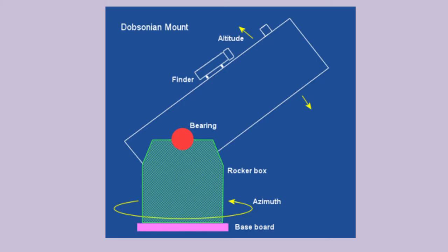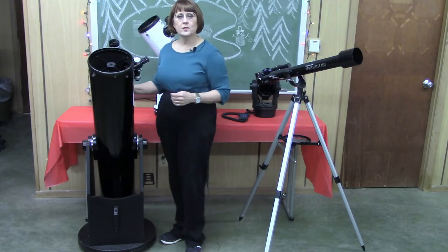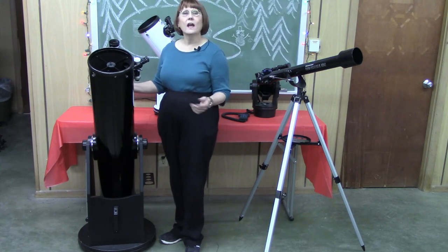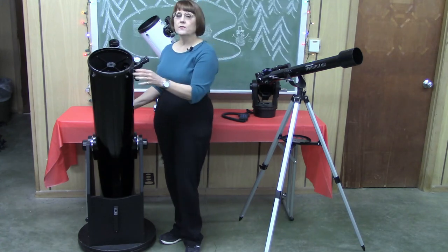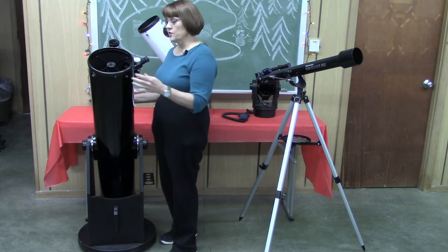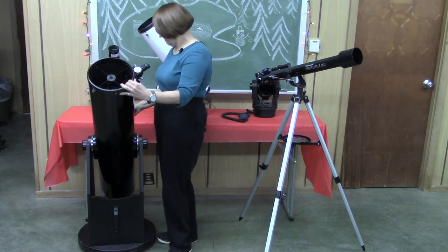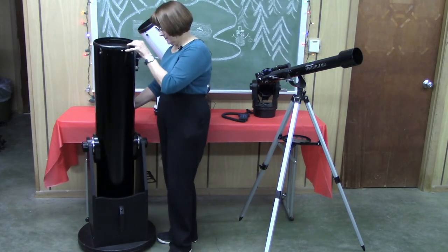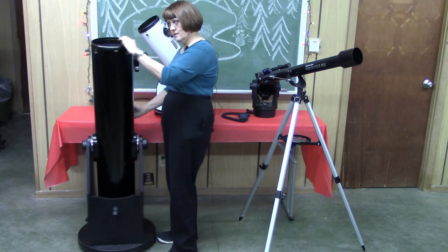A Dobsonian mount is a simple and inexpensive alt-az mount for a telescope. A mount like this can be purchased or easily built out of plywood and a bit of Teflon. A simple Dobsonian alt-az mount lets you aim at an object and track it by moving it up, down, left, and right relative to the horizon.